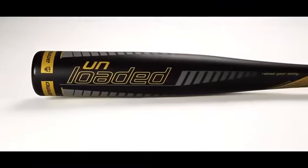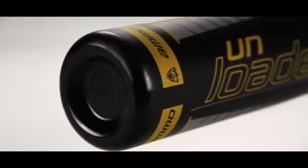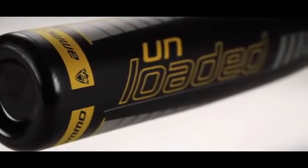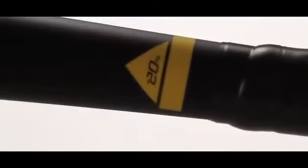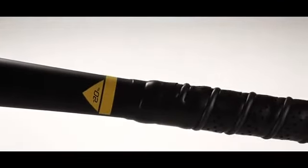The unloaded speed trainer is specifically designed to recruit fast twitch muscle memory that goes untrained when swinging a game bat. The introduction of a lighter bat shocks the muscles used during a swing, allowing the body to recalibrate for higher speeds.